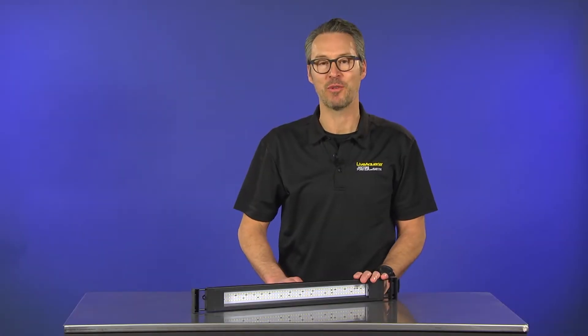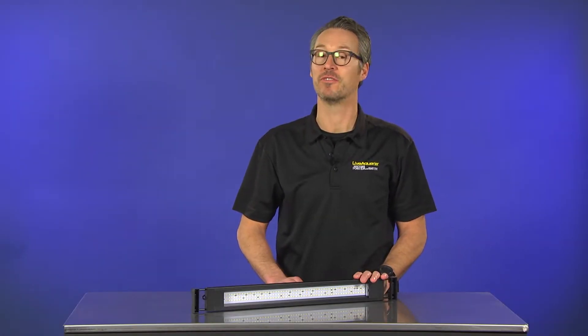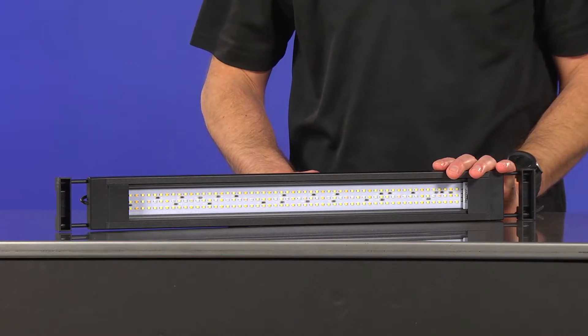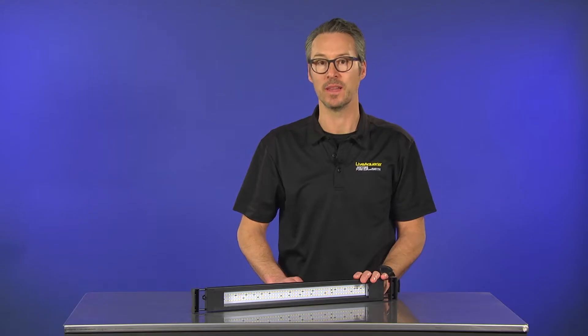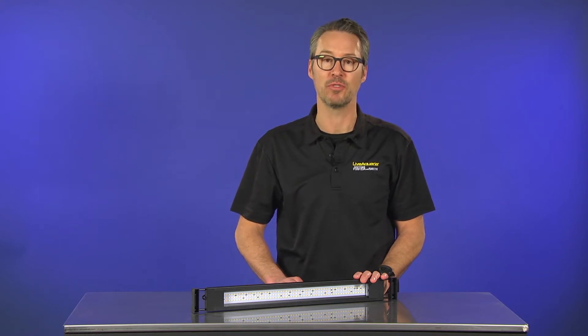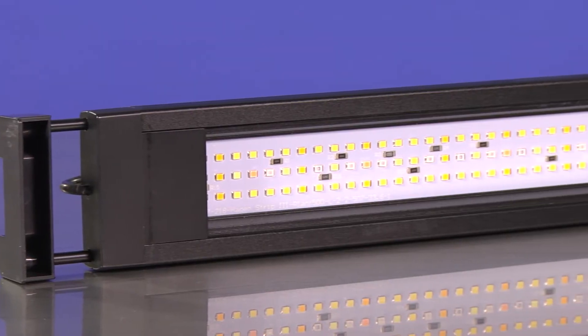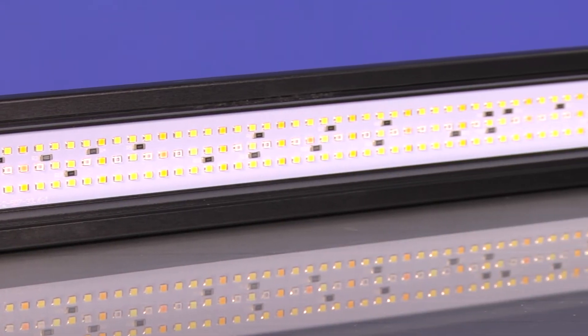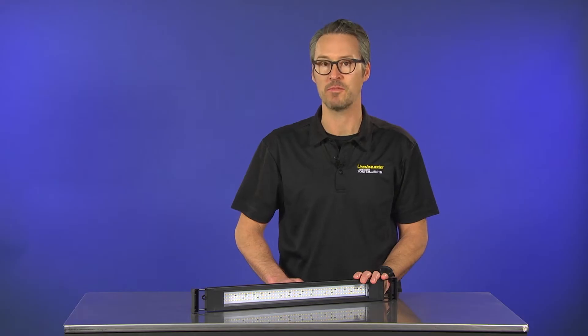Hey everyone, I'm Eric from LiveAquaria, and today we'll be talking about the Fluval Plant Spectrum LED fixture, available exclusively online at LiveAquaria for a limited time before full national distribution beginning April 2018. The Fluval Plant Spectrum LED fixture is one of the latest offerings from the Fluval LED series, delivering more improved performance and protection than its predecessor.